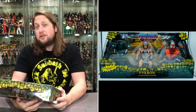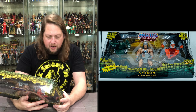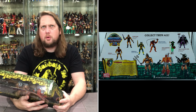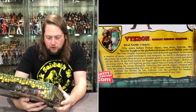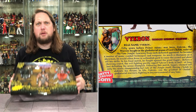Let's read the bio: 'Real name: Vikron. Fifty years before Prince Adam was born, Vikron the warrior fought in the gladiatorial arena of Lord Chola, ruler of the Vine Jungle. Learning from each defeated opponent, he became a master of many combat techniques and weapons. As much a champion as a showman, he would often dress in outlandish garb to rouse the crowd. In his final match, he fought against the great Saigor — the evil fighting gorilla ripped Vikron's body in half, defeating the arena champion.' That took a dark turn! Saigor then claimed rule of the jungle itself, forcing Chola to abdicate.